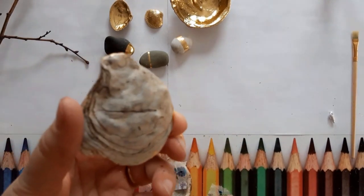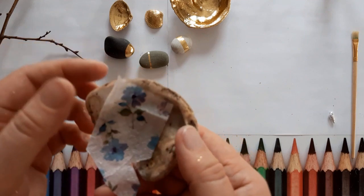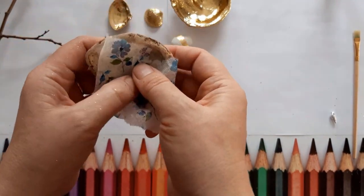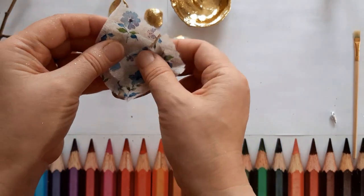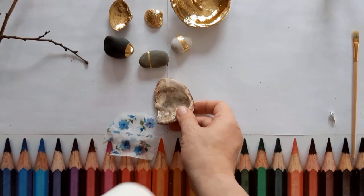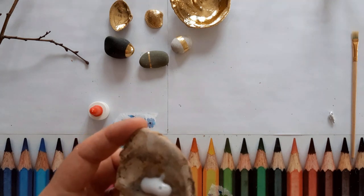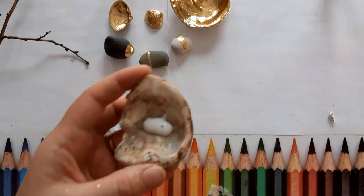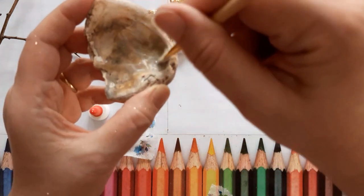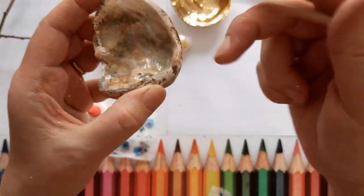To decoupage inside an oyster shell or a bigger one - unfortunately I can't find my bigger shells at the moment - you just get your napkin and pull it apart so it's just one layer thick. Roughly pull it into the shape that you think will fit in there. It doesn't have to be accurate because you're going to be able to rip off pieces at the end. For this part I'm just going to use PVA glue - just normal school glue. Just a bit in the middle; you can water it down but I tried it like this and it was okay. Go right up to nearly the edge where you want it, because you're going to put a gold edge around there.